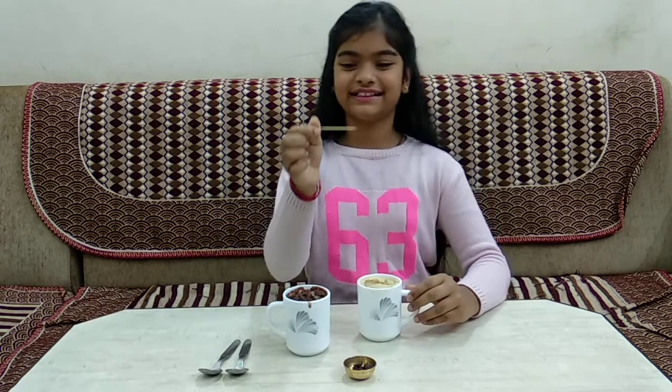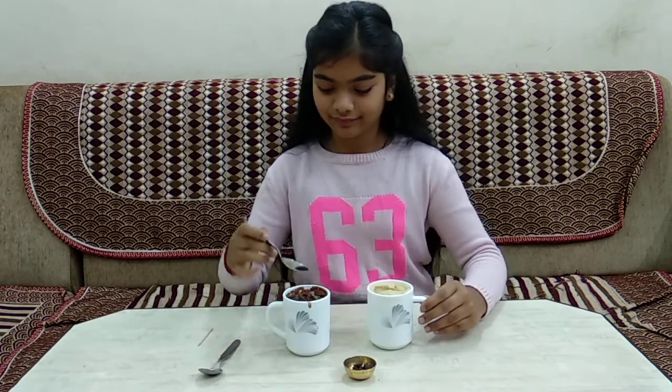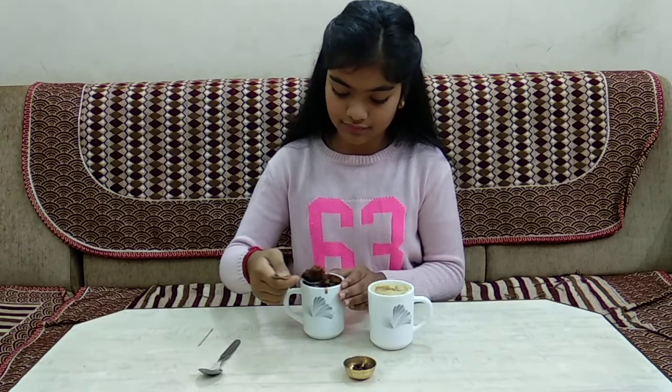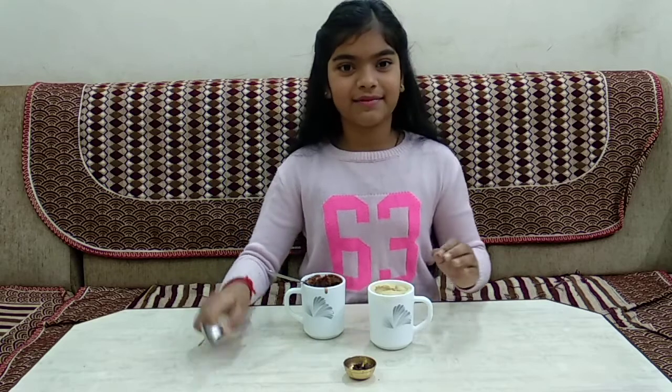Look guys, not much is stuck to the toothpick — that means it is cooked. Let's taste them both. Let's start with our chocolate mug cake. And now our vanilla mug cake.